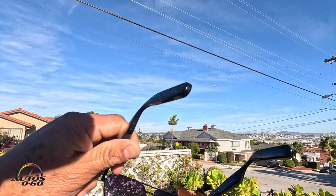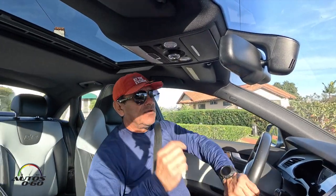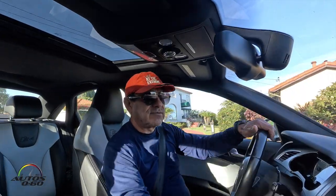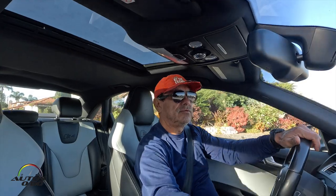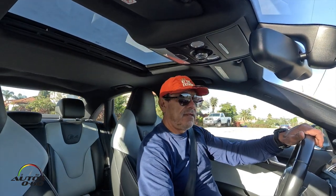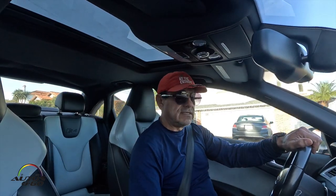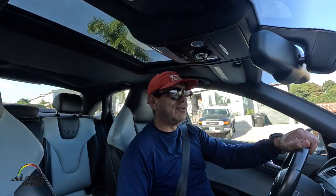We're going to charge it and see how they work. Here I am with my new Lucid glasses. Let's try to make a phone call and see if we can hear it through the phone or the actual glasses. I hear you perfectly — how are you, Lia?